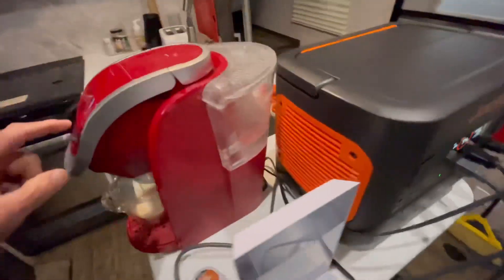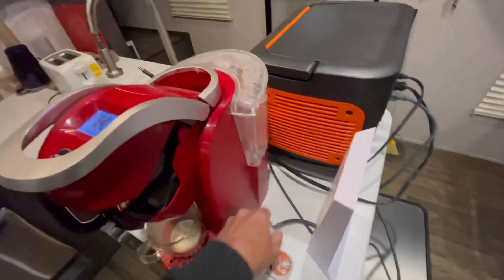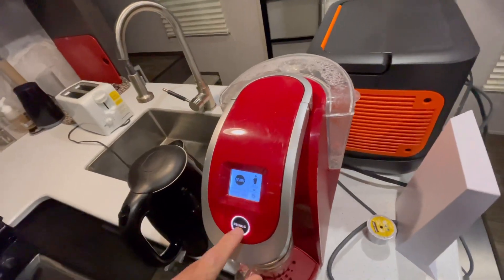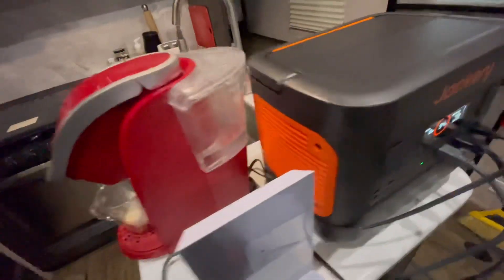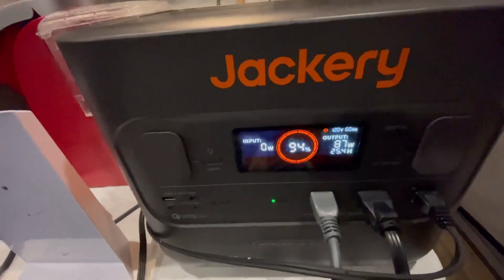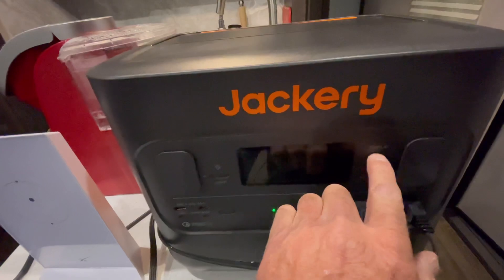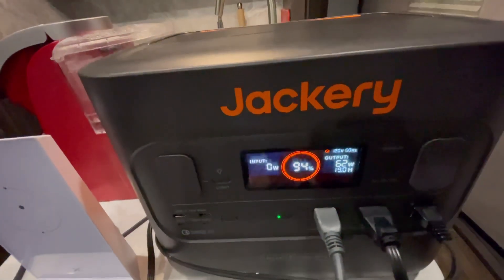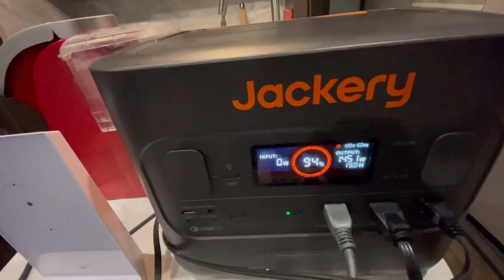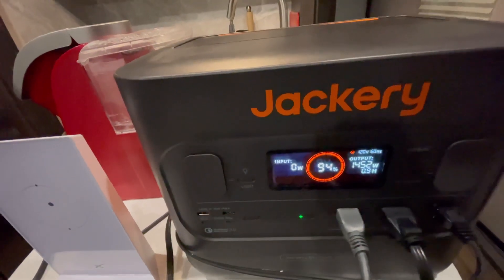The Keurig is hot — I did a little preheat there. Now brewing the coffee, we're down to 39 watts, so that's mostly just the Starlink. Starlink varies power-wise between about 40 watts and up to 80-something at some points. Now the Keurig has kicked back in getting ready for another cup, and we're down to 93%.